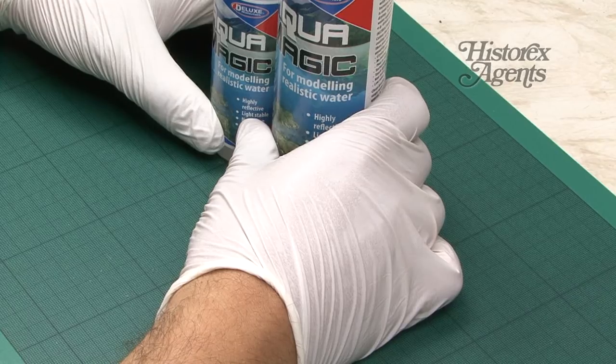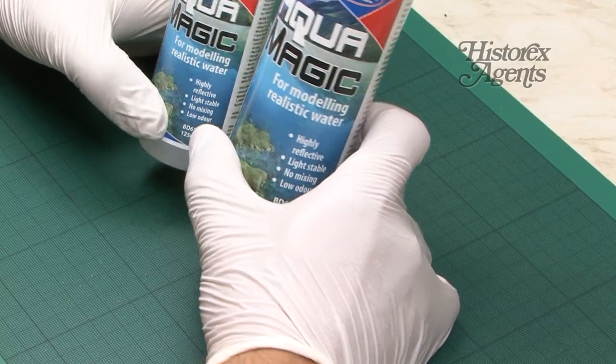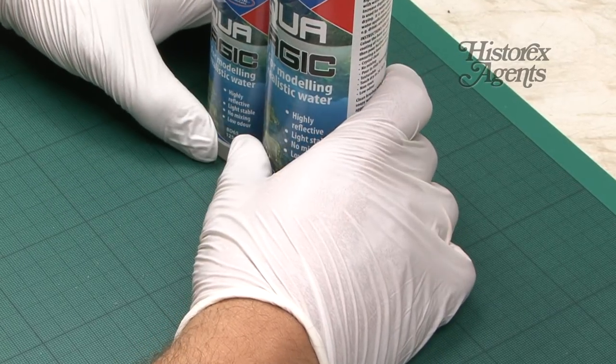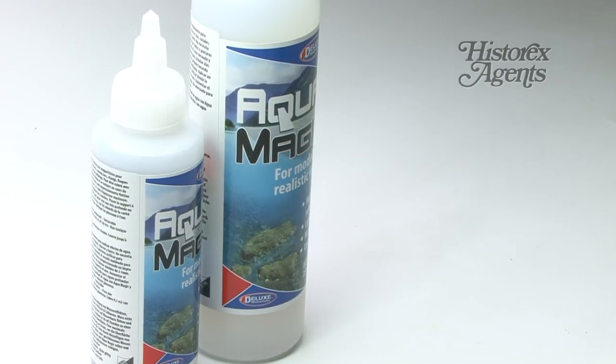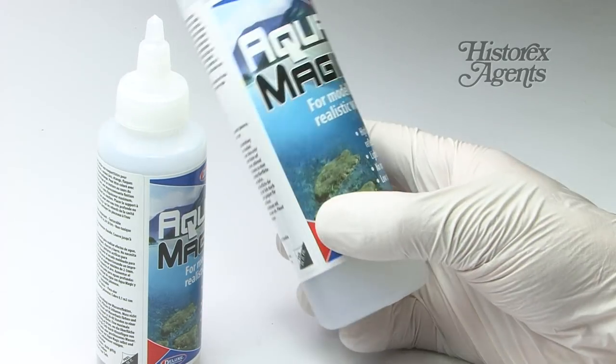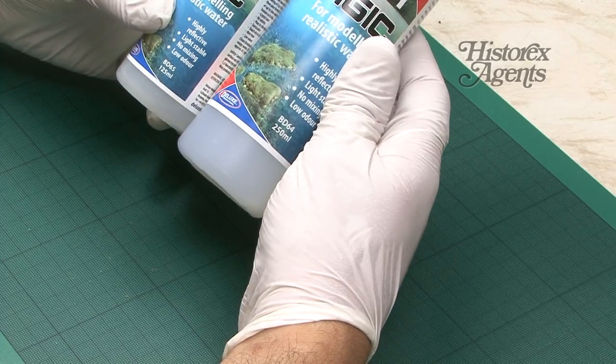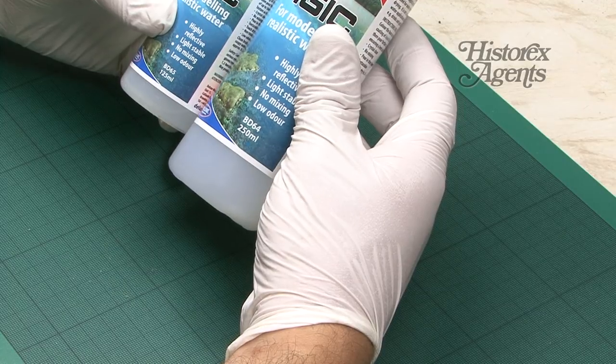We've got another review for you. This time it's a product called Aqua Magic by Deluxe Materials. We've featured Deluxe Materials products before — we use them all the time and they're always of high quality. These were sent to us by Hysterex Agents, and you can get this product from them. BD65 is 125ml and BD64 is 250ml.